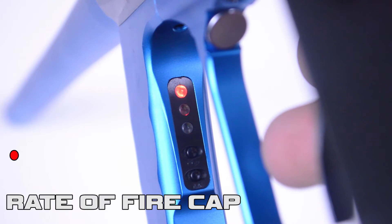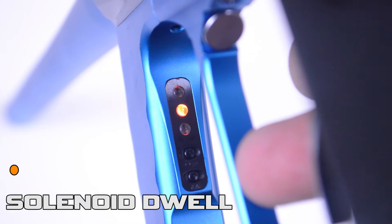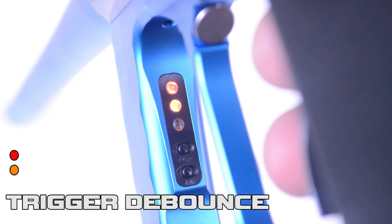A single red LED shows your rate of fire cap. By pressing and releasing the trigger once, you'll cycle through the modes, and the next mode is the yellow LED light for solenoid dwell. The orange and red LEDs let you know you'll be adjusting trigger debounce.